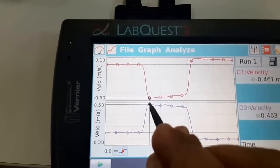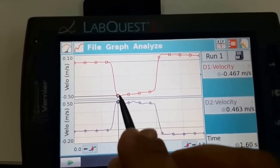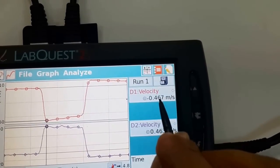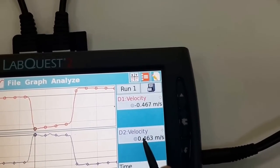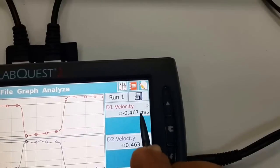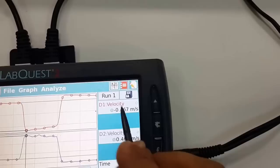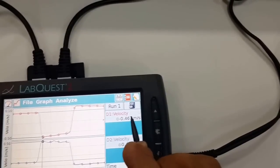Right at the moment the spring is completely relaxed, the velocities of both carts reach their maximum magnitudes. The final velocity of the first cart is recorded as 0.467 m/s and the final velocity of the second cart is 0.463 m/s. These velocities are close in magnitude but in opposite directions — one is negative — because the carts' masses are close to each other. If their masses were exactly equal, you would expect the velocities to be exactly equal in magnitude.